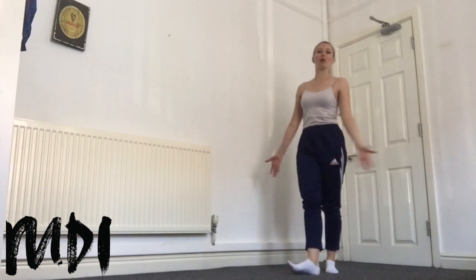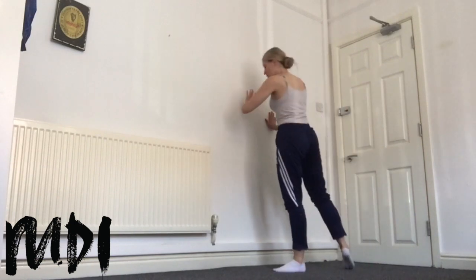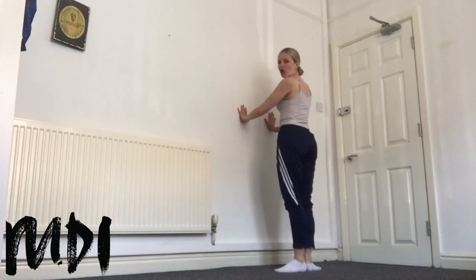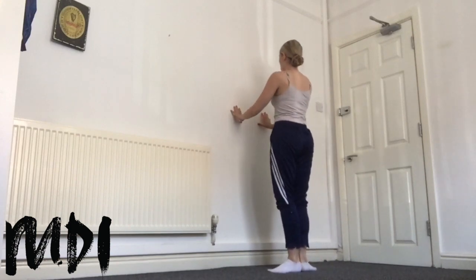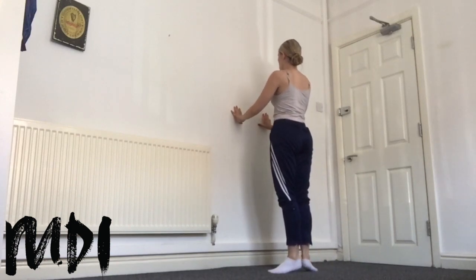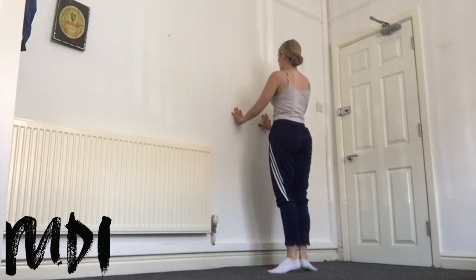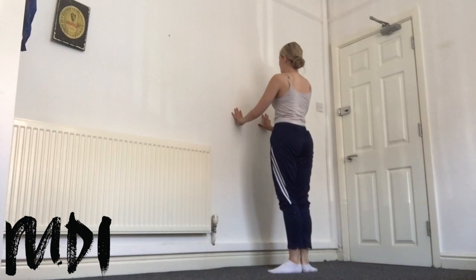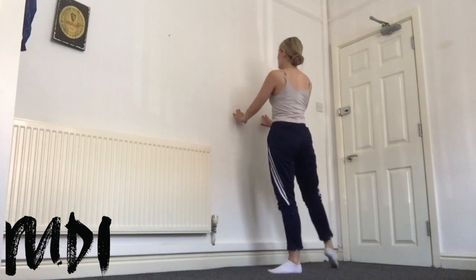So for our next exercise, we're going to do a bit of strength work for our calves, because they're super important for all our balances and rises. We're going to start in first position facing the bar. We want to try and do this quite nice and steady and really feel the control in the legs. We're going to take a rise for four: we rise on one, two, three, four. We lower: one, two, three, four. Then on two counts: one, two, lower: one, two. Up and lower. We take it to second position.